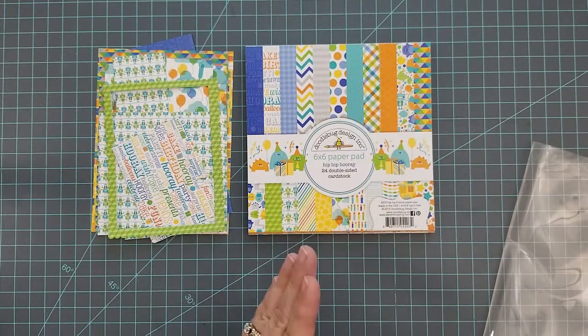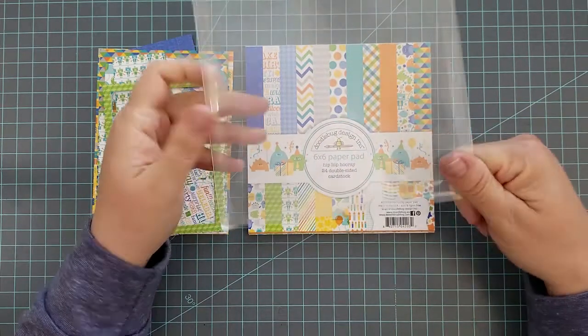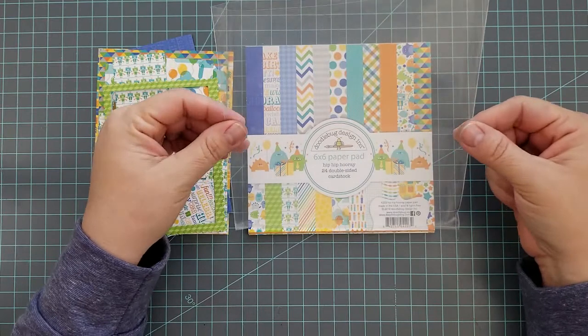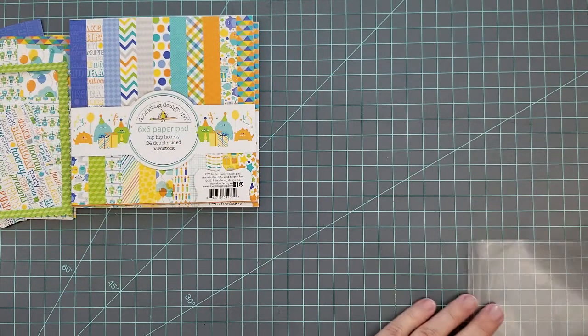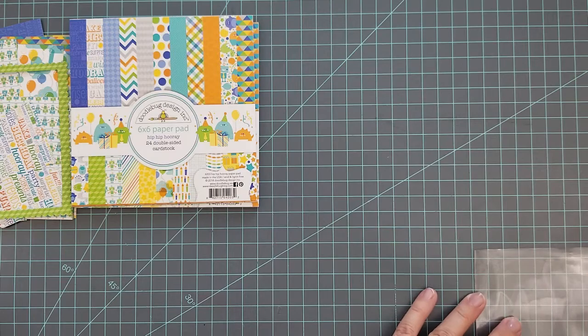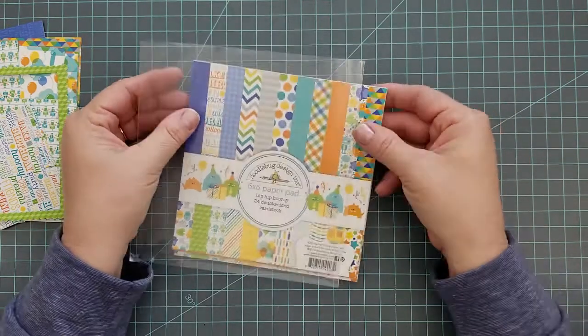Six-by-six paper pads have always been a struggle for me to store. I do keep them in clear bins like everybody else, but keeping the paper pads and the scraps nice and neat together has always been a challenge — until I came up with a solution.